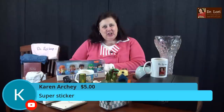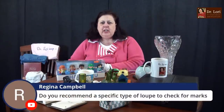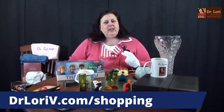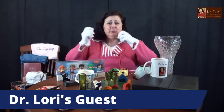Hello Karen — thank you for the super sticker and for supporting the channel. Do you recommend a specific type of loupe to check for marks? I recommend the loupe on my shopping page at DrLaurieV.com/shopping. Make sure you check your settings so you can access the images on those pages. It is a 30-times magnification as well as a 10-times magnification. I was mid-sentence, but I've got a guest.